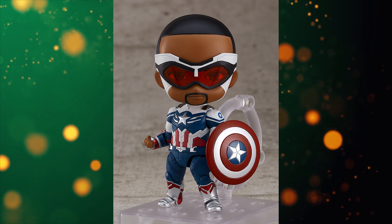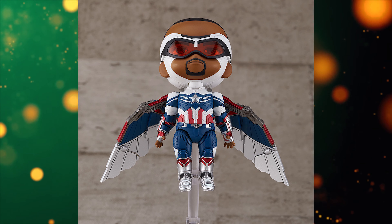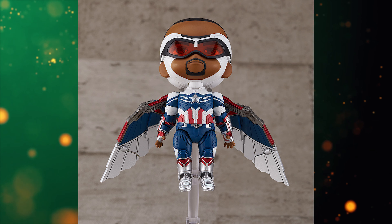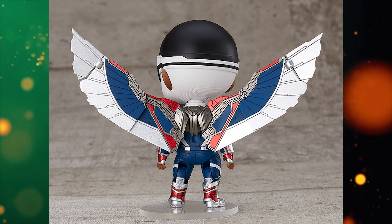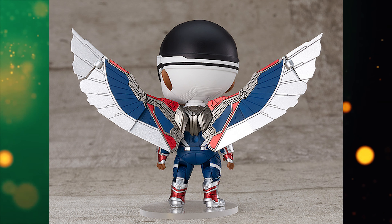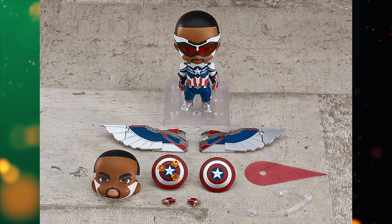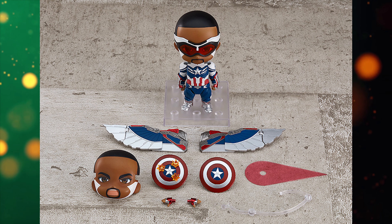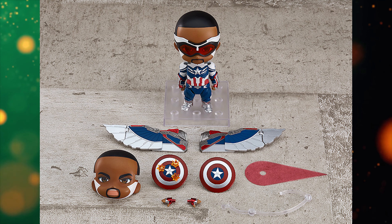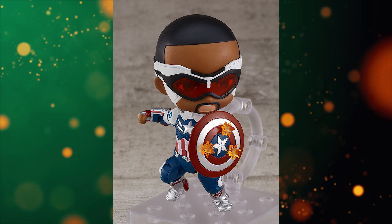They've done the same thing with the Nendoroid Captain America Sam Wilson figure. The standard version is around 5,000 yen — just under $50 — and comes with Sam Wilson, one face plate, the shield, the wings, and an extra pair of hands. The figure looks stunning and I can't wait for it. The DX version runs around 8,000 yen (~$75) and adds a second shield with ricochet bullet effects, a second face plate, and a shield-throwing effect piece.